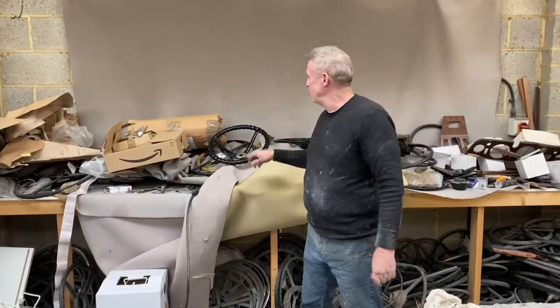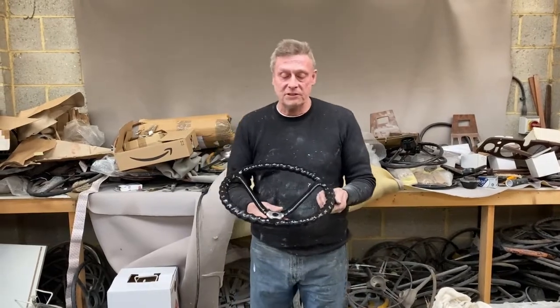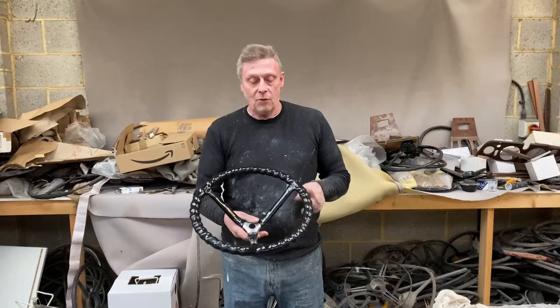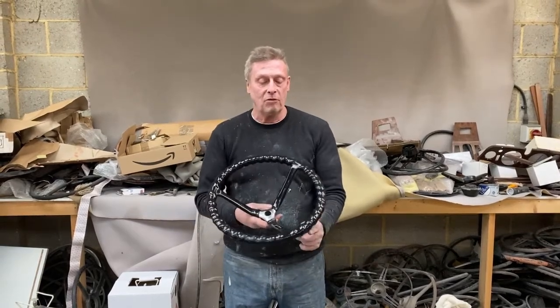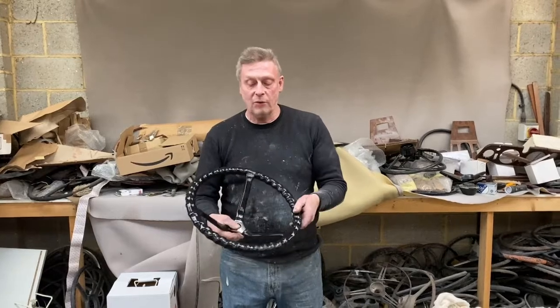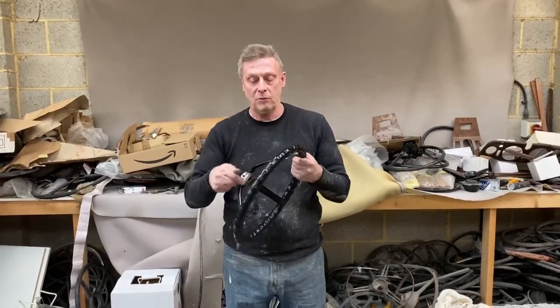Paul from steering wheel restoration here. We have an Austin steering wheel, probably Austin 7, dates from the 1920s. Quite unusual with this spiral grip here. We've removed all the original celluloid covering and replaced it with a new celluloid covering.